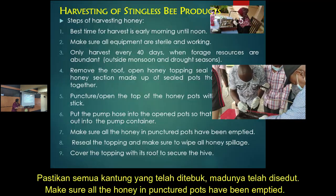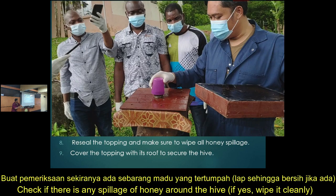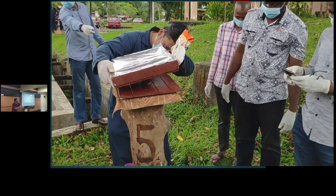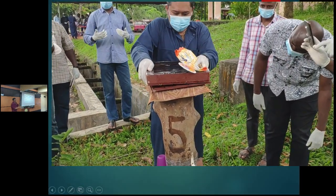Make sure all the honey in each punctured pot has been emptied. Do not leave punctured pots open, as bees may come. Also work to reduce spillage. When finished, reattach the honey box and the roof.